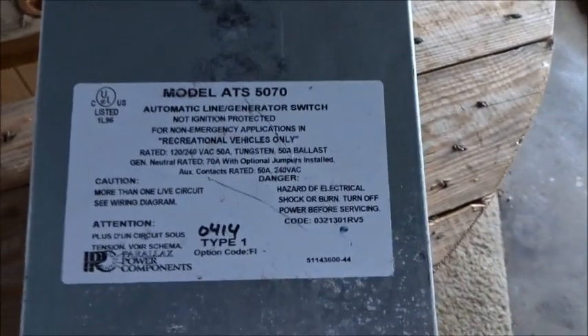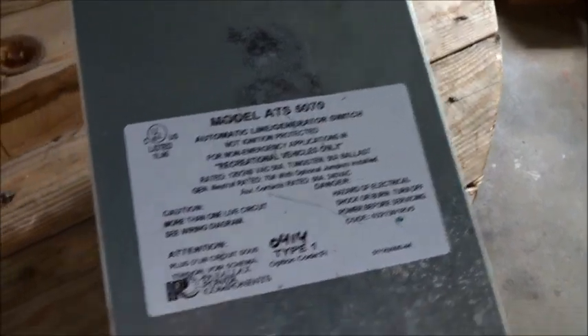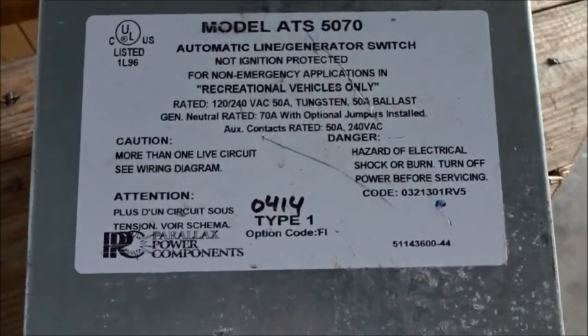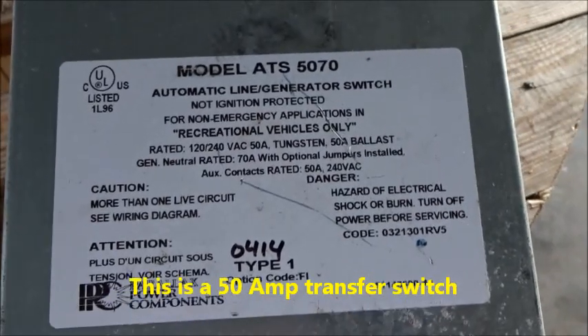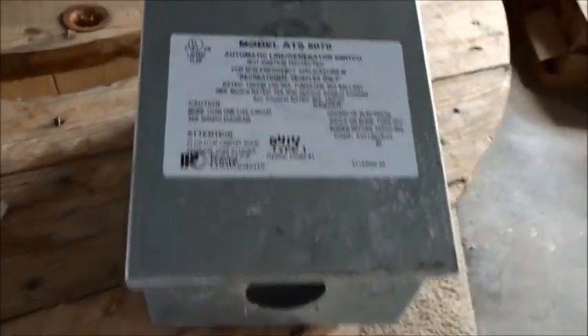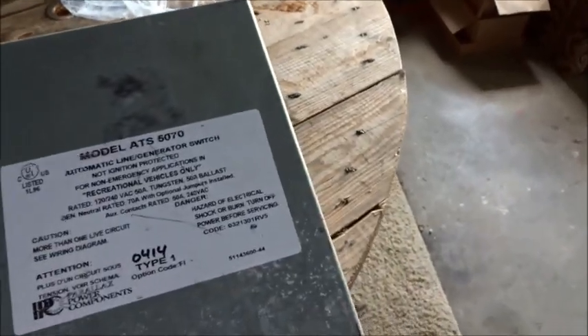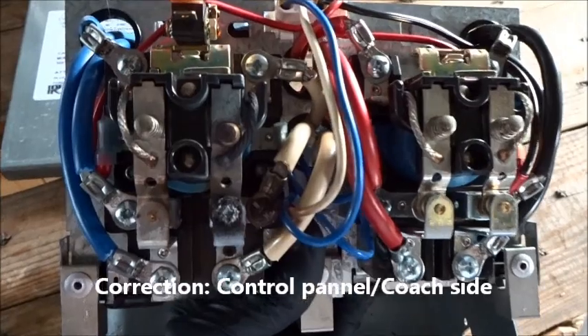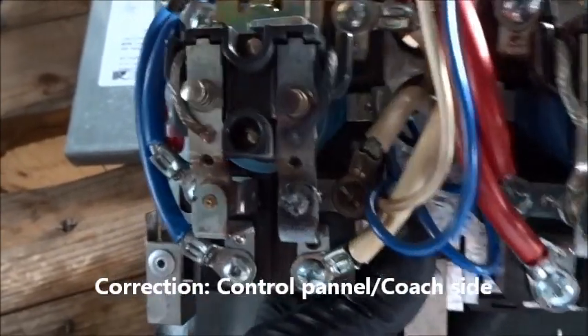Just wanted to give a quick update on the last update video. I mentioned I had an RV here that was having a generator issue - the generator ran fine but it wasn't powering the AC or any of the inside receptacles. After doing some research, it turned out it was the automatic transfer switch. This particular model is the 5070, which has now been discontinued. The motorhome we're working on is a 2003 National Dolphin, built on the Workhorse chassis. After doing the research and trying to find a new switch, I pulled this one apart and as you can tell, the generator side has burned completely up.